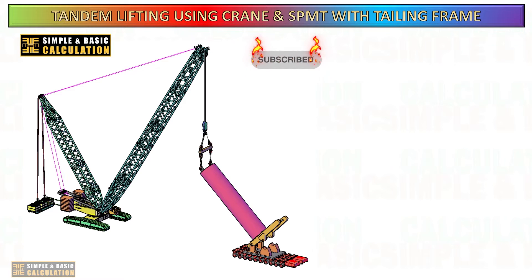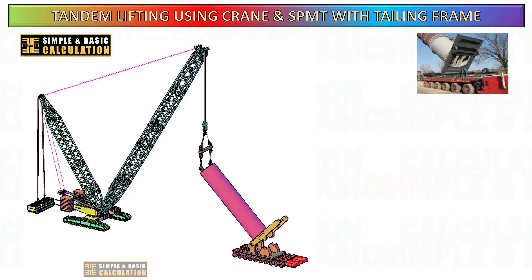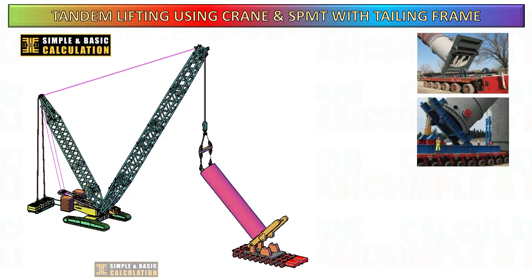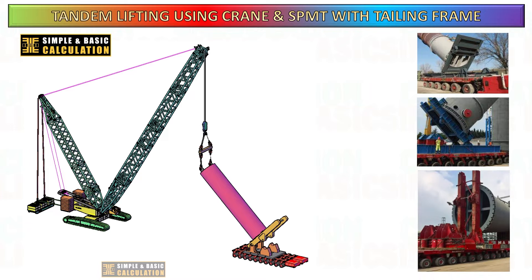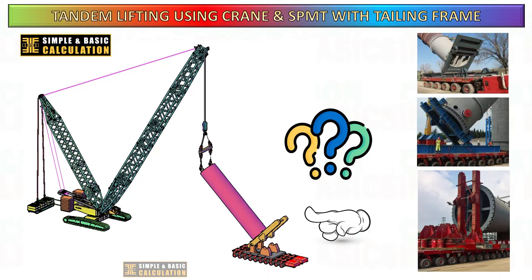Tandem lifting using a crane and self-propelled modular transporter (SPMT) is a specialized lifting and transportation technique used for moving extremely heavy or oversized loads. SPMTs are multi-axle trailers capable of carrying and transporting large and heavy objects such as industrial equipment, machinery, or entire structures. When combined with a crane, tandem lifting with SPMTs offers unique advantages for handling and transporting massive loads.